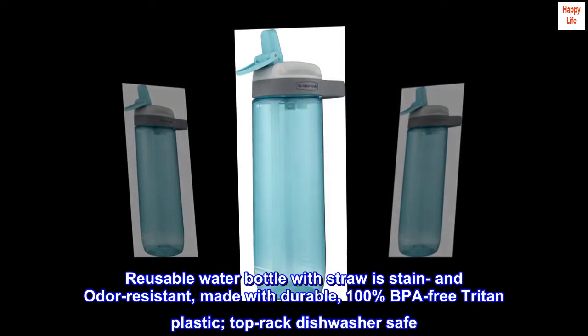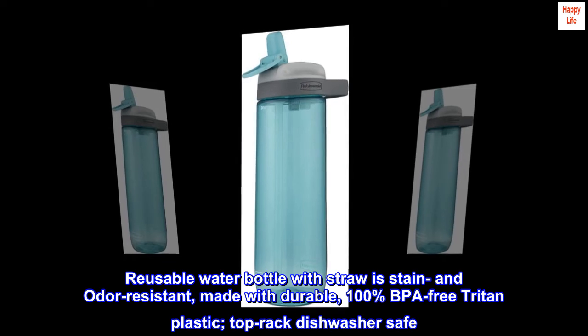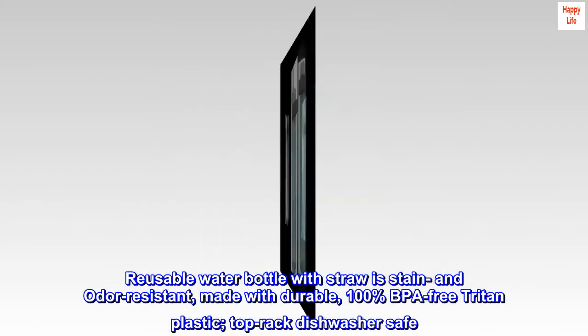Reusable water bottle with straw is stain- and odor-resistant, made with durable, 100% BPA-free Triton plastic, and is top-rack dishwasher safe.